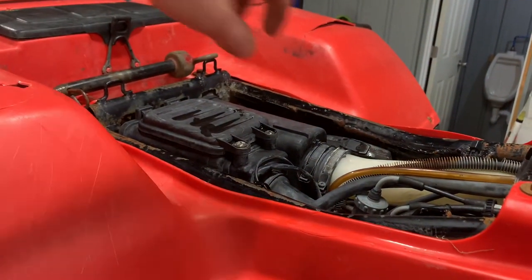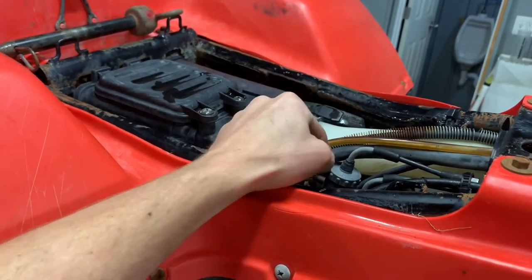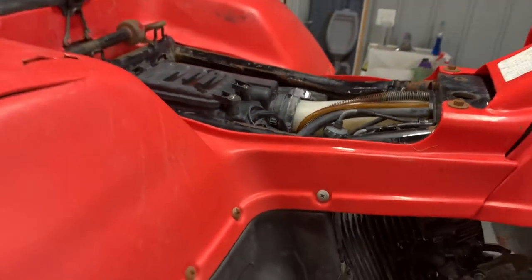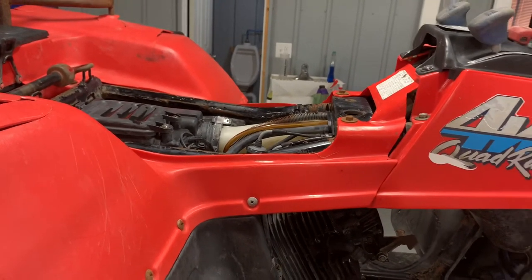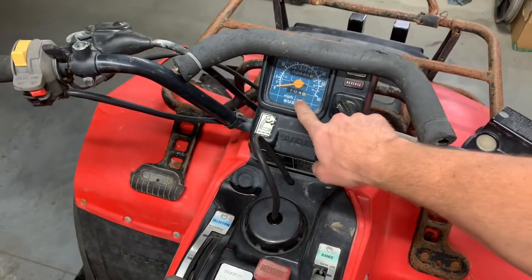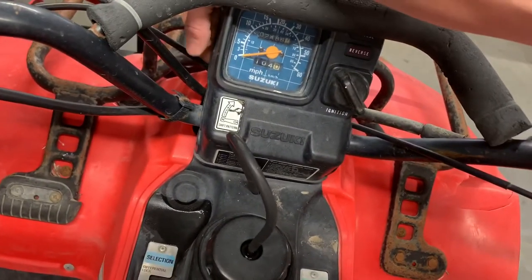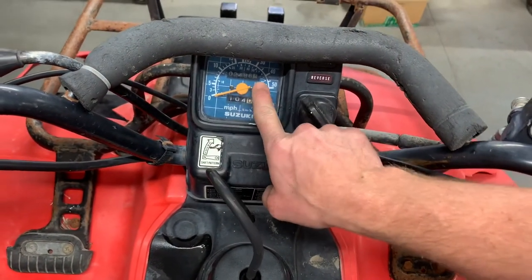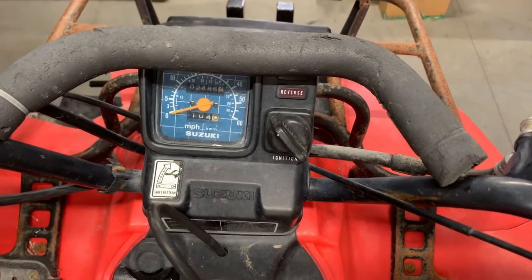You've got your carburetor here — I've done several videos on cleaning, replacing, and rebuilding these carburetors. There's a spin top on here that pulls your throttle cable and slide out all at once. I'll do another video on cleaning and rebuilding this carburetor as it's slightly different from the last Quadrunner 250 I covered. Up on the handlebars you've got your speedometer, odometer, and a resettable trip meter. This one has the knob broken off, but it shows 2,486 miles. The speedometer cable runs down to the gearbox on the right-hand rear side.